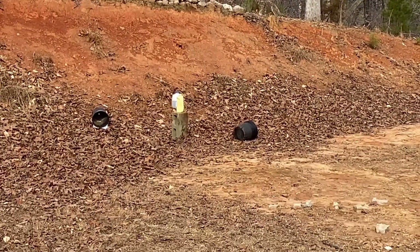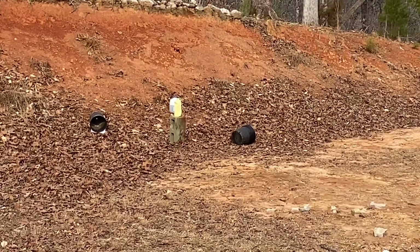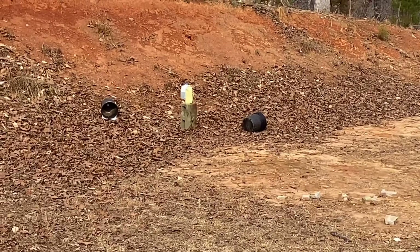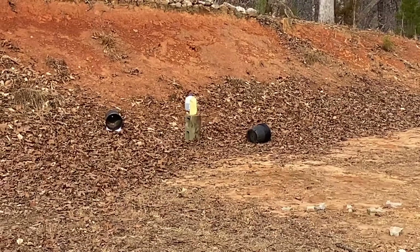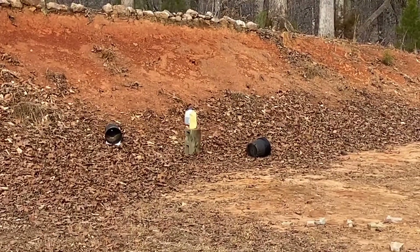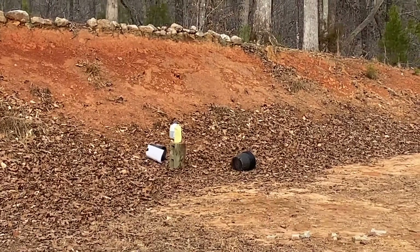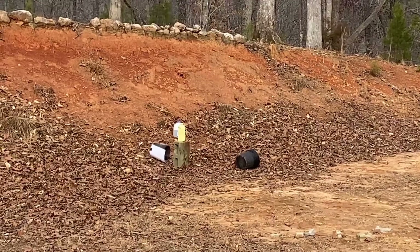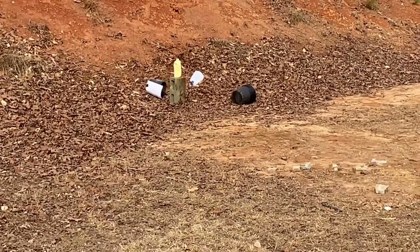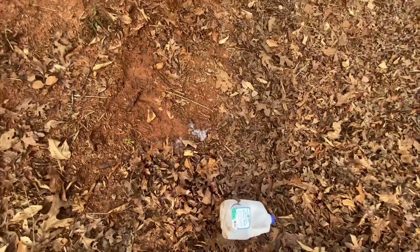We're going to do a safety lesson: know your target and what's beyond it. That yellow jug on the center block is a deer, and the jug behind it — that's Billy Bob. He's been out in the woods hunting all day, carrying a deer, but you can't see him because the deer is blocking your view. So you put one in, thinking you've got your shot — but you just hit Billy Bob. The bullet came in and out, as usual, and hit Billy Bob.